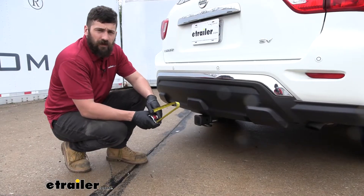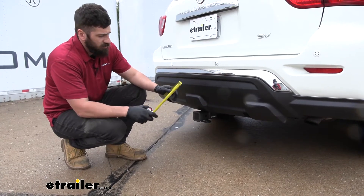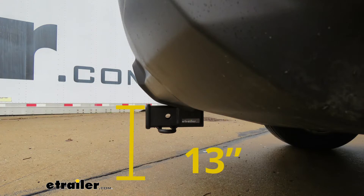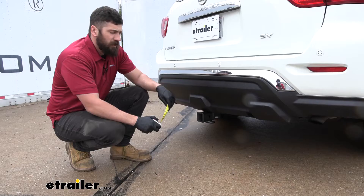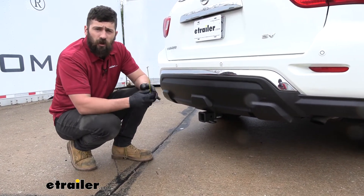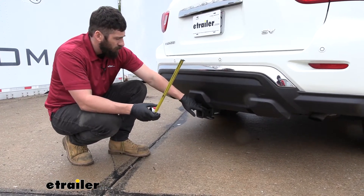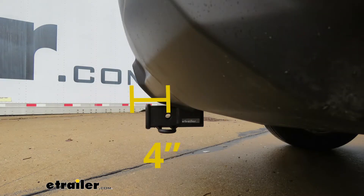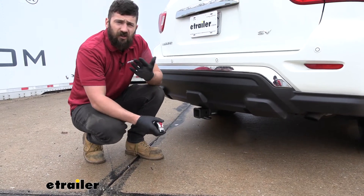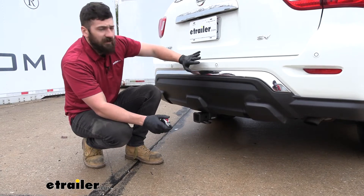Now we have a couple of measurements here for you that are going to help you when selecting your hitch mounted accessories. The first one is the distance from the ground to the top inside edge of the receiver tube opening — that's going to be 13 inches. That measurement will be useful for selecting a ball mount so we can make sure we get the correct rise and drop to tow our trailer level. And then finally, we have the distance from the center of the hitch pin hole to the outside edge of the bumper — that one's going to be four inches, and that'll be useful when selecting folding accessories such as a bike rack or cargo carrier, so we can make sure while they're in the stowed position that they don't contact the bumper.